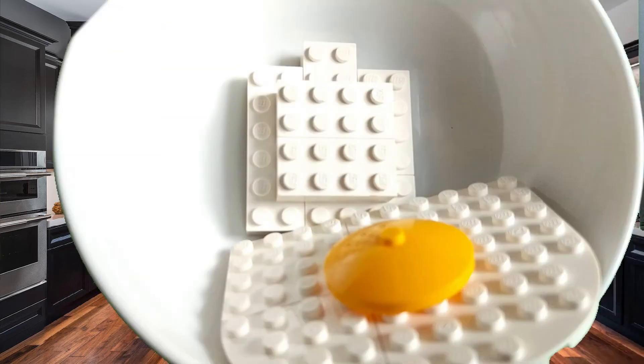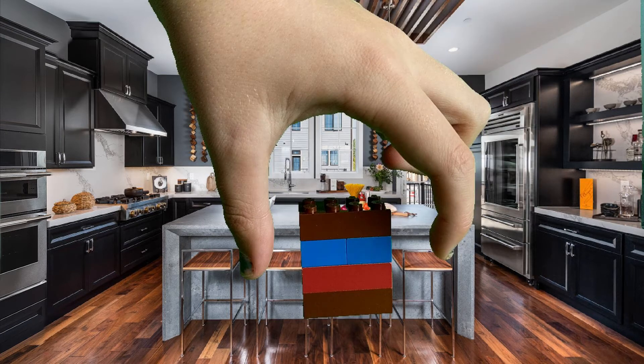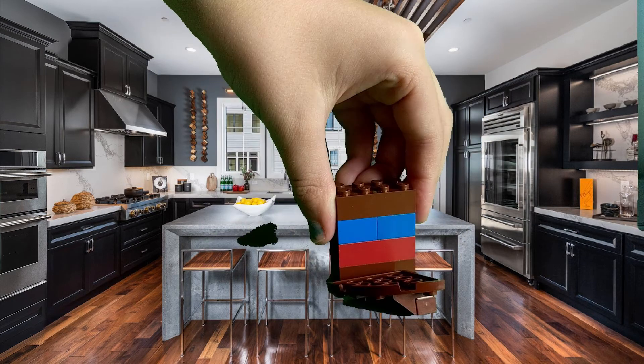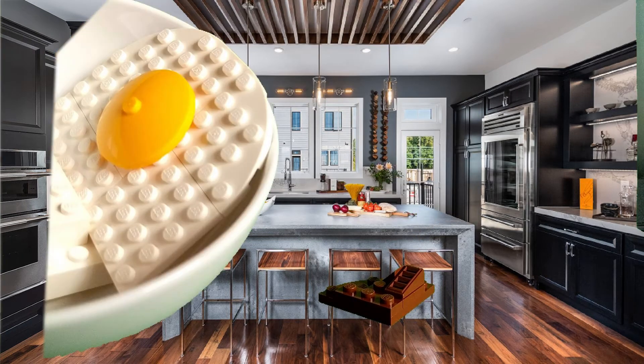Put it in the bowl. Now get your chocolate chips and drop them. Squish them with your hand. Chocolate should fall right out. And put it in your bowl.